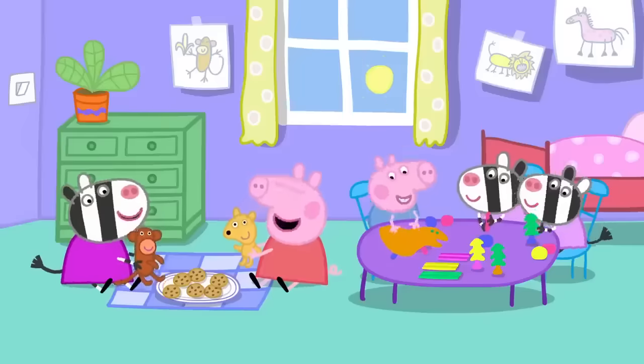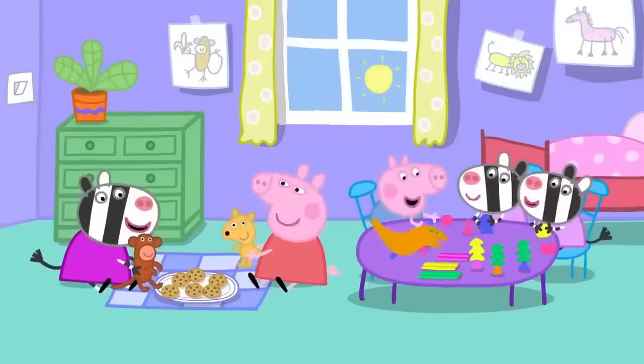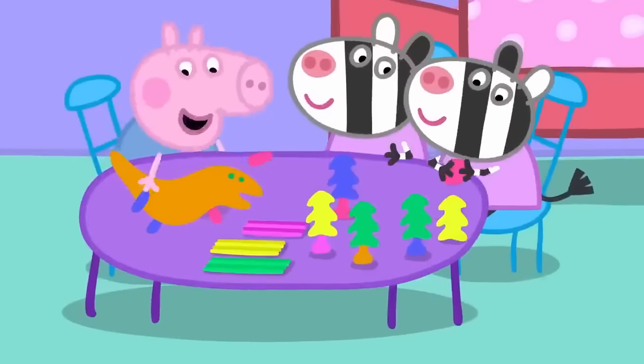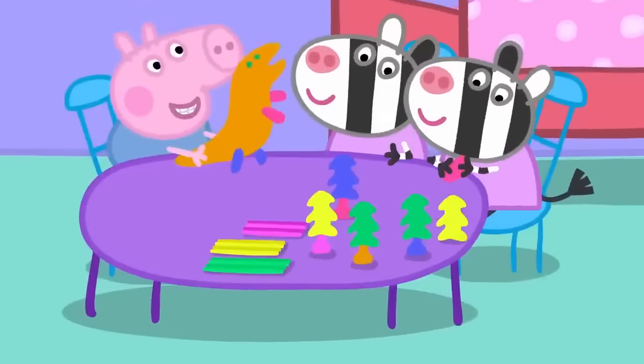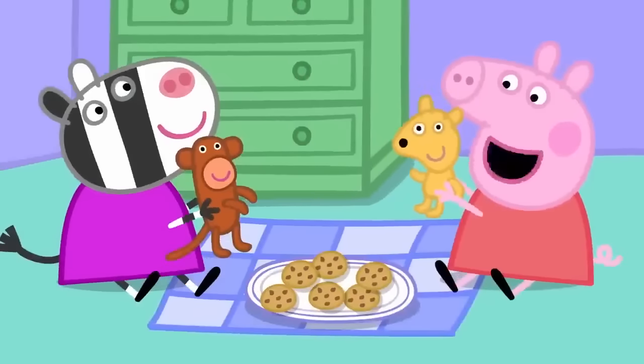Peppa and George are playing at Zoe Zebra's house. Little Zuzu and Zaza are making a jungle with playclay. George has made a dinosaur out of playclay. Peppa and Zoe are having a doll's picnic. Hello, Mr Monkey.